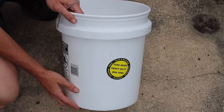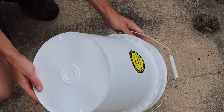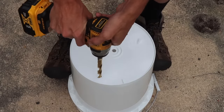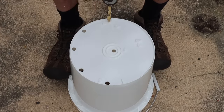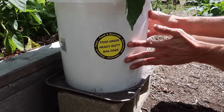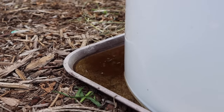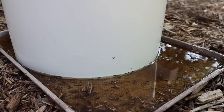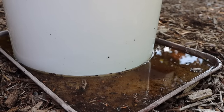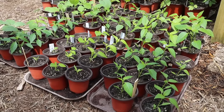Before transplanting into their final home, it's really important to have good drainage when growing in pots — poor drainage encourages root rot. I use five-gallon food-safe containers from Home Depot or Lowe's and drill a bunch of holes in the bottom with a half-inch drill bit. I place a tray underneath to catch any water that flows through, so the bucket and plant can suck that moisture back up without flushing nutrition out of the soil.